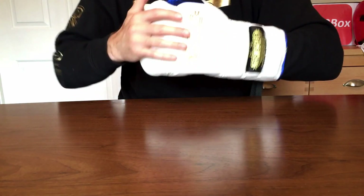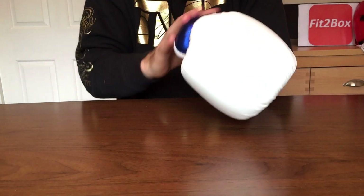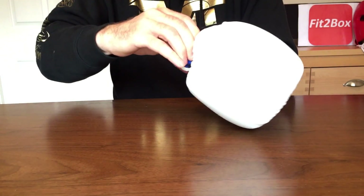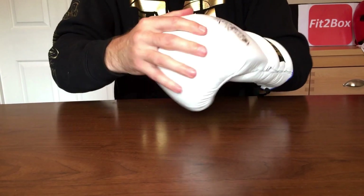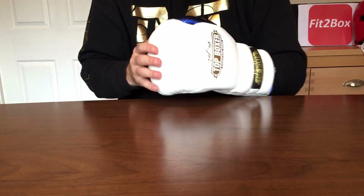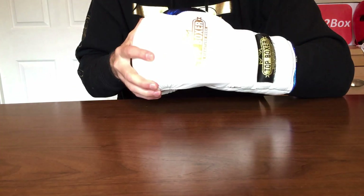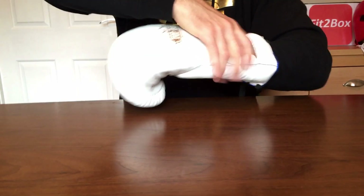Comfort-wise, a little bit stiff at first, but they do loosen up nicely as you use them. The thumb and fingertip area is a little tight at first, but like all good gloves, the more you use them, the more they become comfortable. If you buy a poor quality glove, day one is the best that they are and then they just deteriorate. With better quality gloves, you get better and better the more you use them.